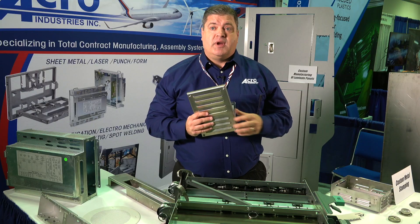We go from 30 ton up to 600 ton on our process. From the sheet metal we have a combination of laser, punch, and brake presses. Brake presses go up to a 14-foot table and 240 tons.